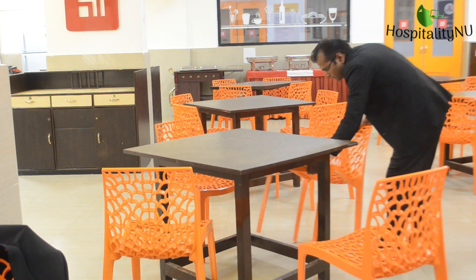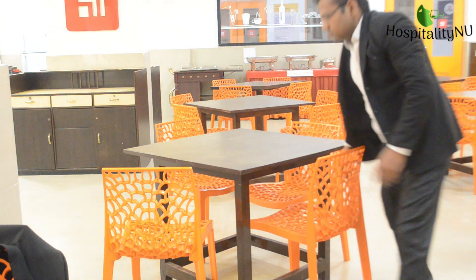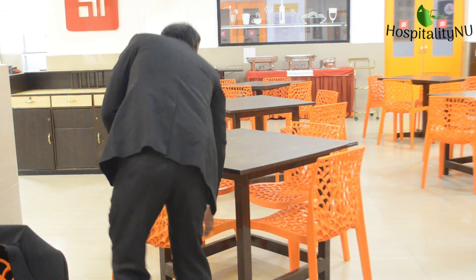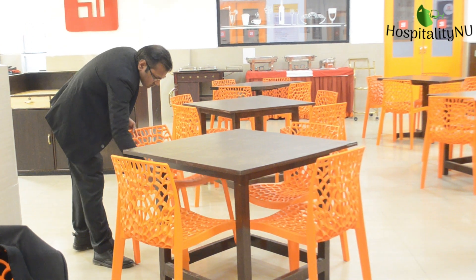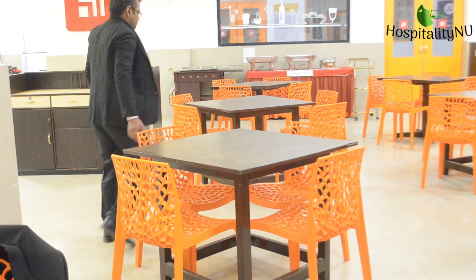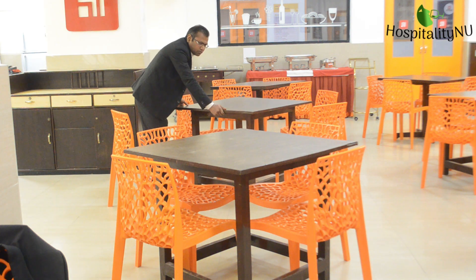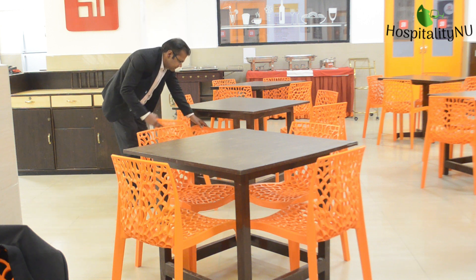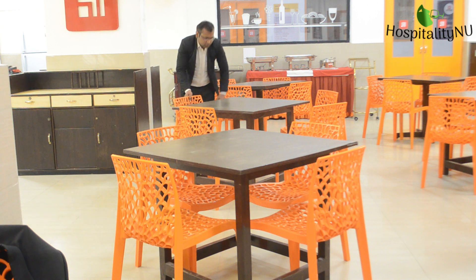We can make marking points on the floor of the restaurant to indicate where each table is to be placed. That is how we can do the alignment of tables and chairs. One table should be aligned with the other table, and if they are placed diagonally, they should be aligned with the other corner.